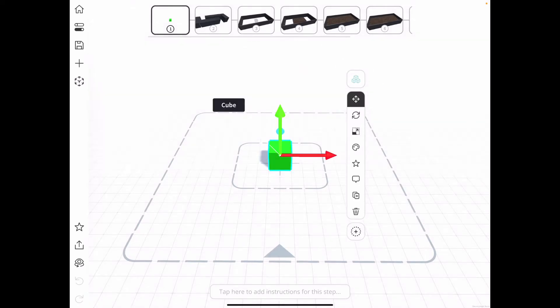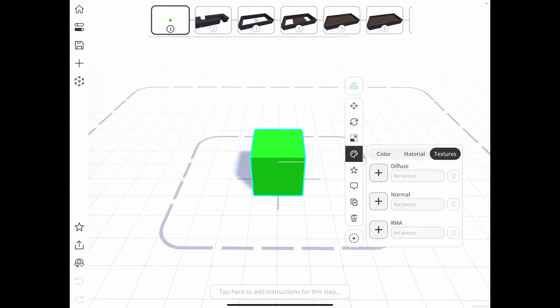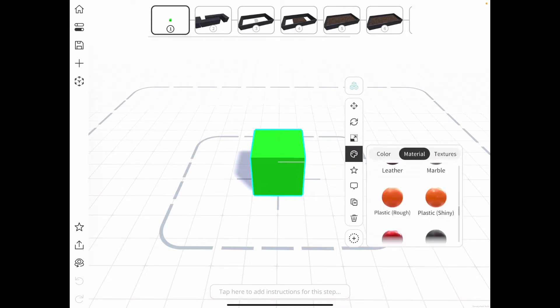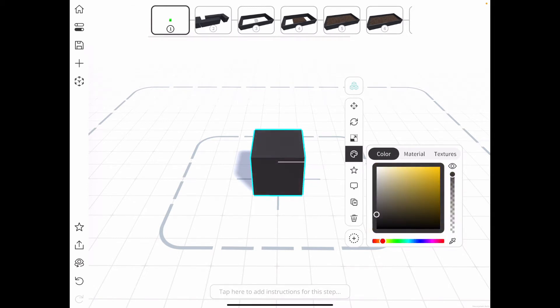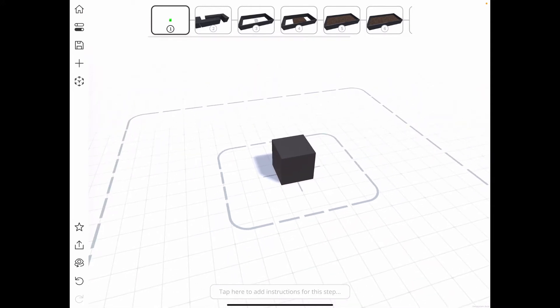Now I want to change the material to match the material of the planter that I bought, so I go down to the color picker and select the plastic shiny material, then change the color to a dark gray. That kind of matches what the material of the planter box is.